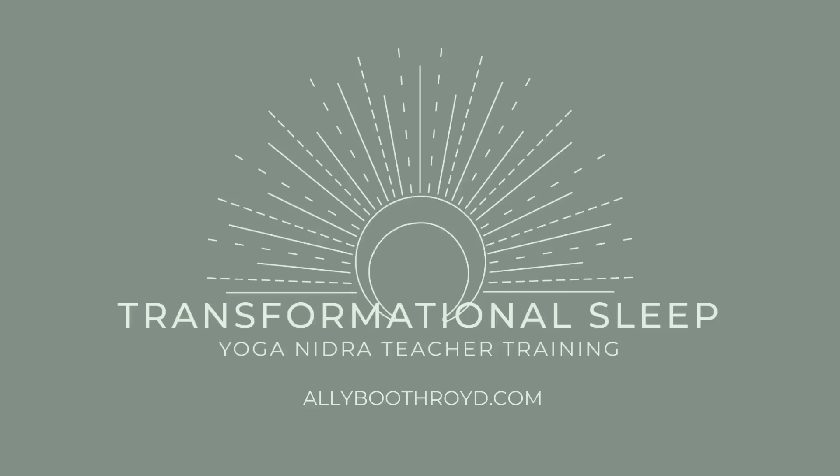Could you please take as much time as you need to get completely comfortable? You might lay on the earth in a savasana position, or you might have your very own yoga nidra nest where you can cocoon your body with blankets and pillows and props. Perhaps covering the eyes.